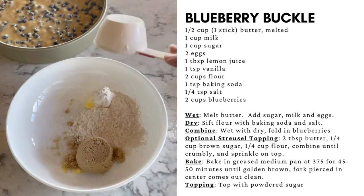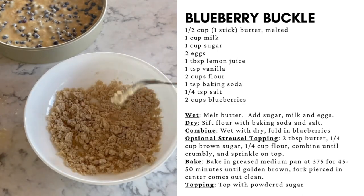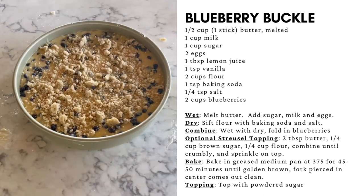Add two tablespoons of butter, a quarter cup brown sugar, and a quarter cup flour together, and mix until coarse and crumbly. Then sprinkle on top.